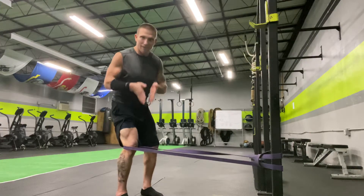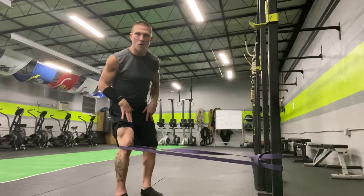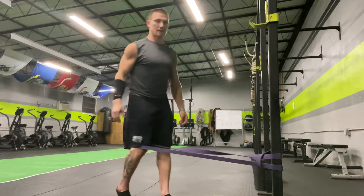Ninety percent of your weight is on this foot. Make sure that kneecap tracks directly over the second and third toe. Give it a shot.